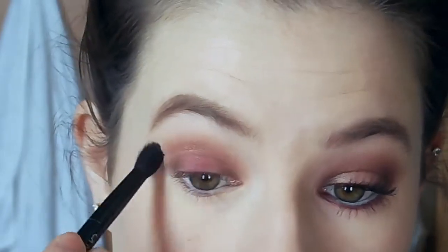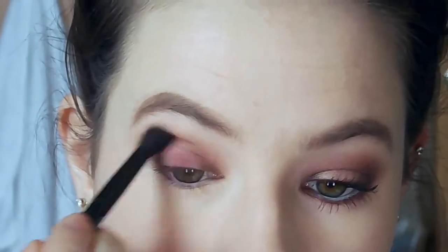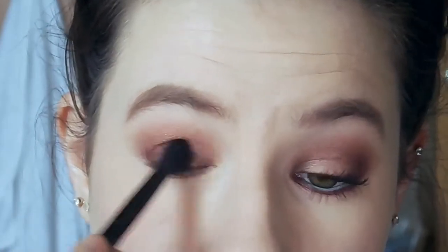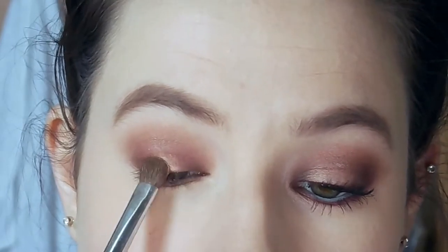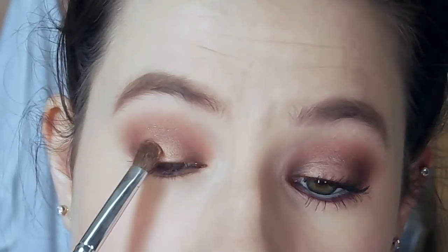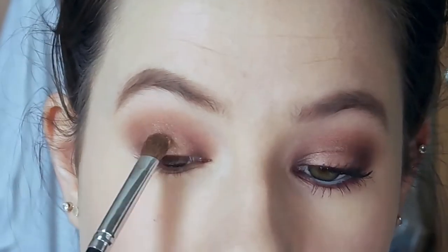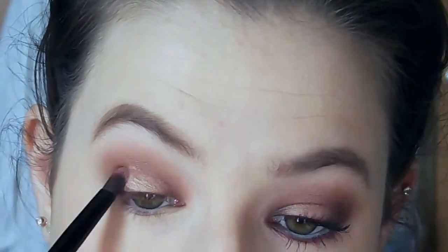Now I'm taking my Anastasia Beverly Hills eyeshadow brush that actually came in the palette, which I am obsessed with — it's so fluffy and blends everything together so well. Now I'm packing on some Champagne Pop, which is actually a highlighter by Becca Cosmetics, but I really wanted some gold on here and thought it would be perfect. I popped that mostly in the center of my lid, and then I'm going back over those corners with a little bit of Antique Bronze, blending everything together so it looks cohesive.